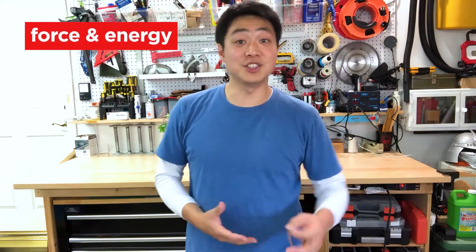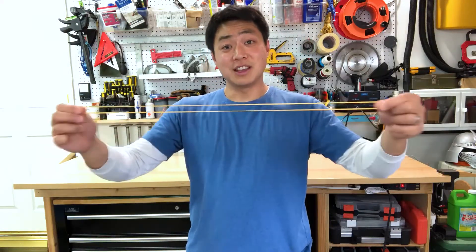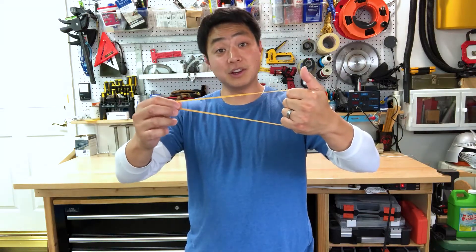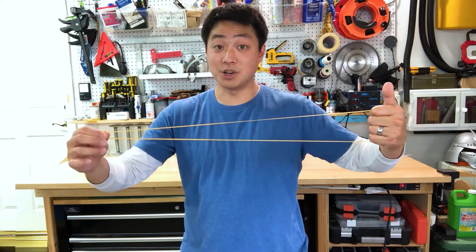Before we begin building our boats, let's talk a little bit about force and energy using a rubber band. The cool thing about a rubber band is that the more it stretches, the more energy it has. For example, if I pull only a little bit on this rubber band, I've only created a little bit of energy — not a lot of force. But if I pull really far, the rubber band has a lot of energy and it'll be a lot of force.